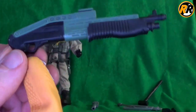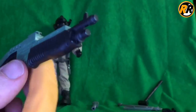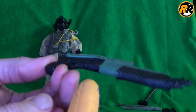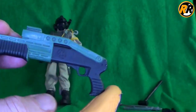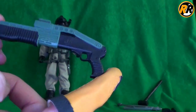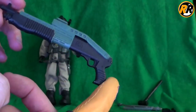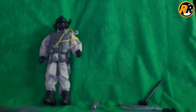Then we move on to the Spaz 12. This is really really nice — we've actually got paint work on this one. The paint work is the black, so it's moulded in green with the Action Man logo on the side. It's a shame the stock doesn't fold down because I think that would have been an amazing touch. But this is probably one of the best looking shotguns that we've ever had from the Action Man line. I really really like that one. Detailed all the way up, and it holds incredibly well.